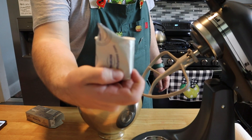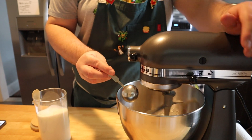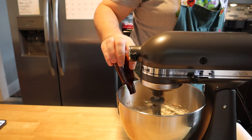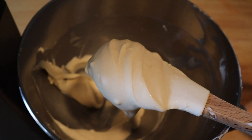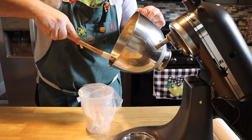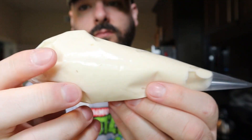Next, grab a block of cream cheese and let's make this cream cheese swirl. To the bowl of our stand mixer, we're going to add four ounces of softened cream cheese, then three tablespoons of granulated sugar on medium-low speed. Then add about a half a teaspoon of vanilla extract and two tablespoons of whole milk. Continue mixing until everything is nice and silky smooth. Now grab a piping bag or a Ziploc bag — something you can squeeze this out of later — and fill it with your cream cheese mixture. Set that to the side until we need it.